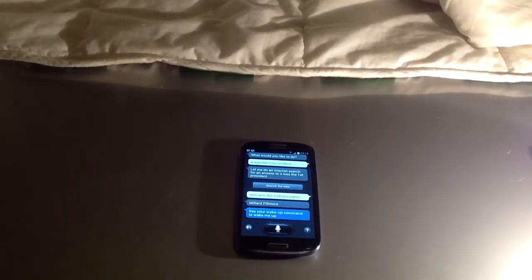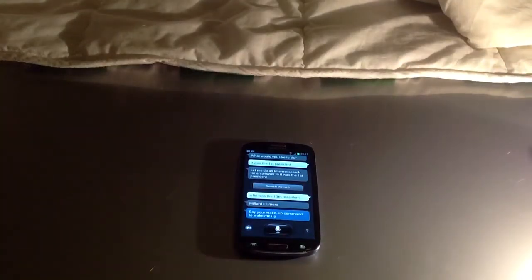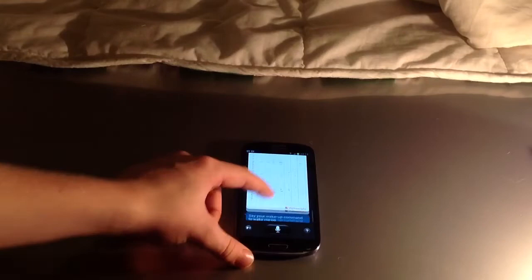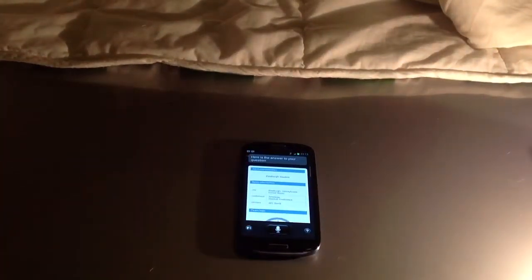Let's ask it a harder question, like 'Who are the Pittsburgh Steelers?' This does work, but might not work right now. You can see this is so nicely laid out — you have a whole nice range of things. And if you want to see the comparison of S-voice and Siri, just subscribe to my channel and check out my other videos I made with the RC King.